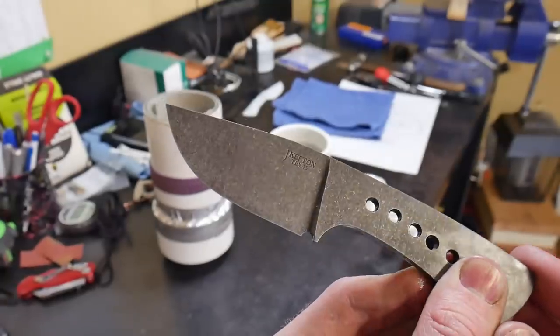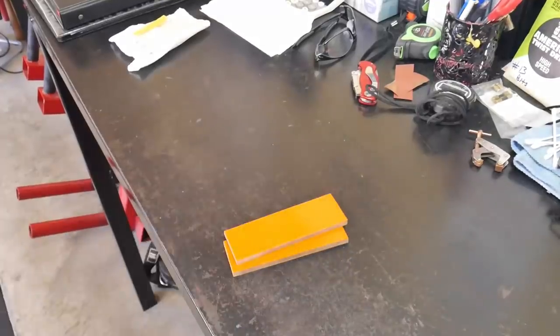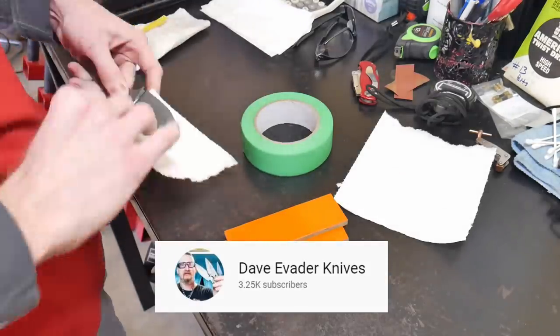Cleaning the blade before and during etching made a big difference on this knife. I got that idea from Dave Evader Knives — go ahead and check out his YouTube channel.